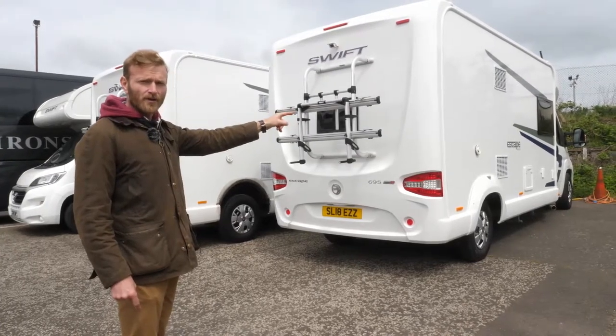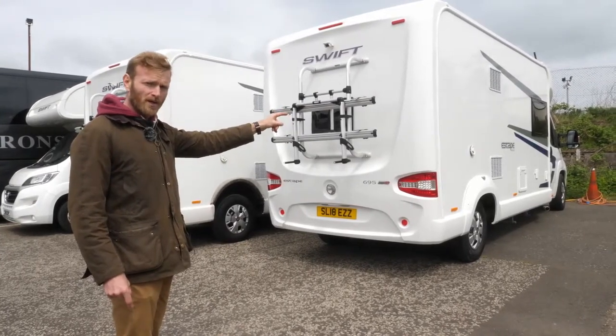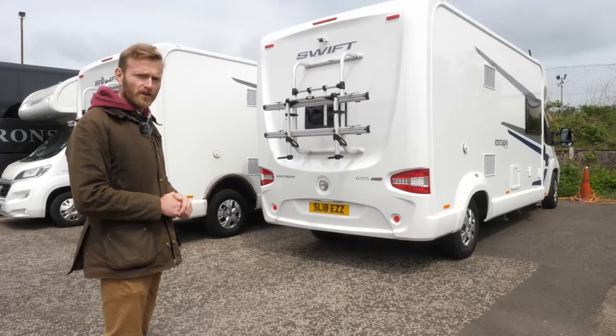Remember, if you can see the driver in the mirror, he can also see you. And if the driver has the window down, then you can communicate with each other.